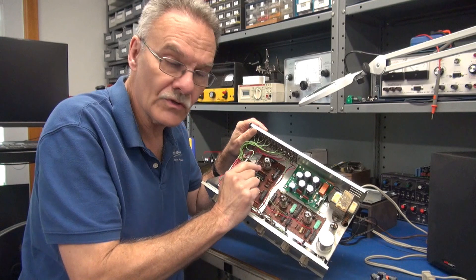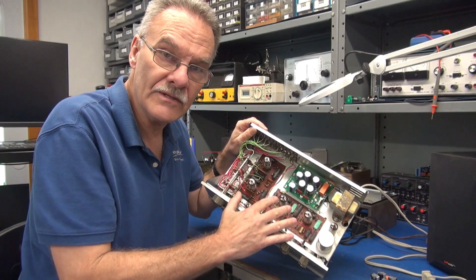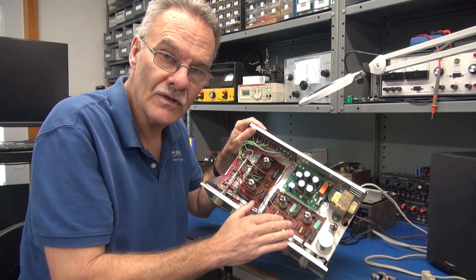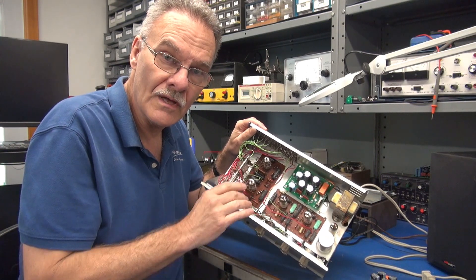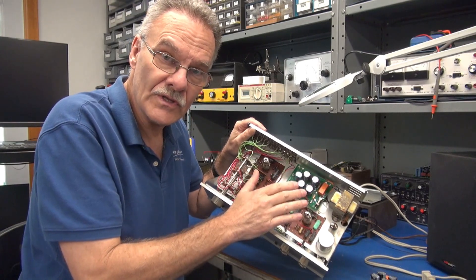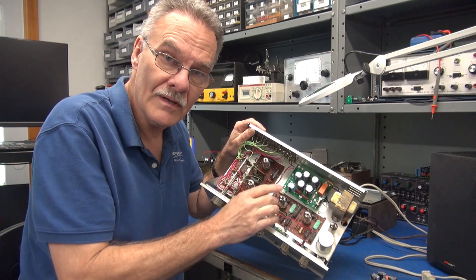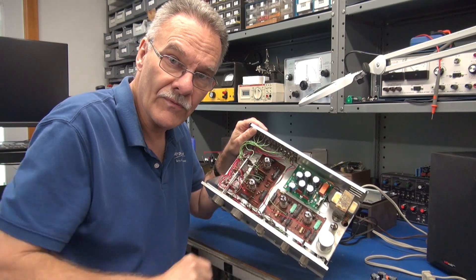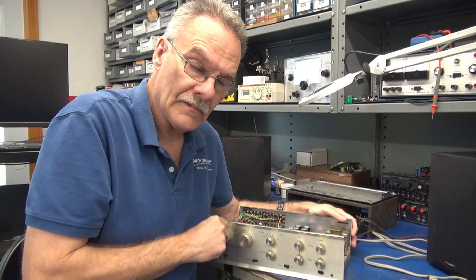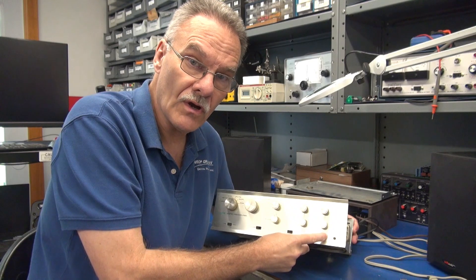The power supply now does all the work for the 12X4 rectifier and the DC that is supplied to the filaments of the 12AX7 tubes. And as a bonus, this orange thing you see is a relay that switches high current to the switched outlets on the back of the preamp to turn on and off your power amplifiers. That relay removes the stress from your power switch.